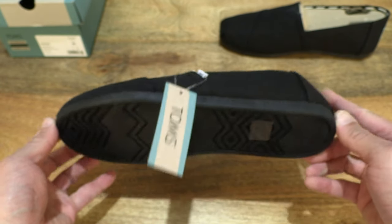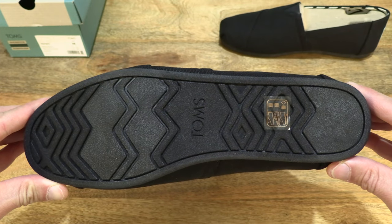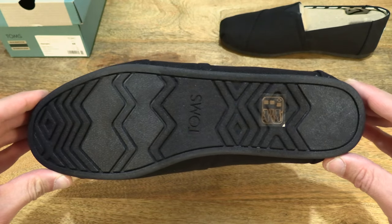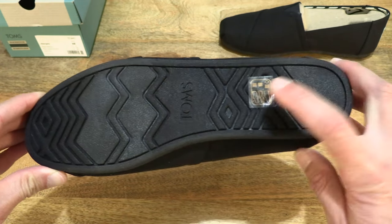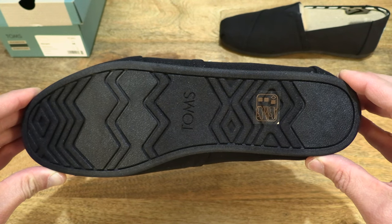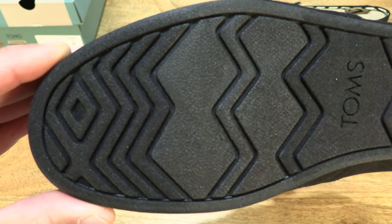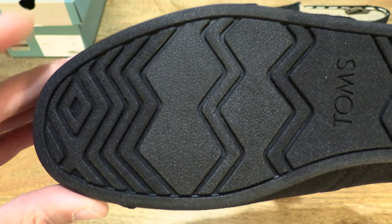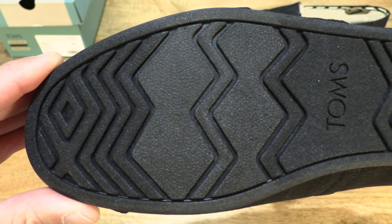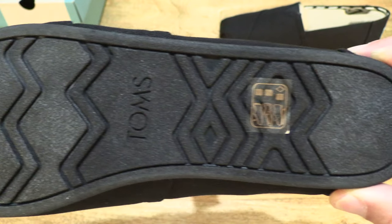Now let's take a look at the bottom or sole of the Alpagata. You can see it's fully blacked out, with a zigzag and diamond shaped traction pattern towards the back part of the Alpagata as well as the forefoot or toe area. We can see the Tom's branding in the middle.